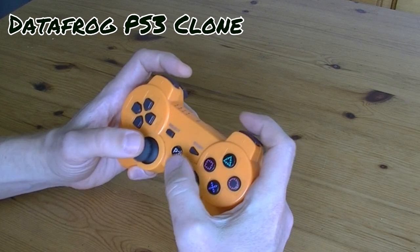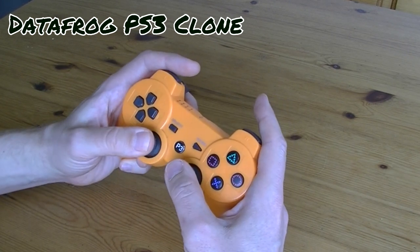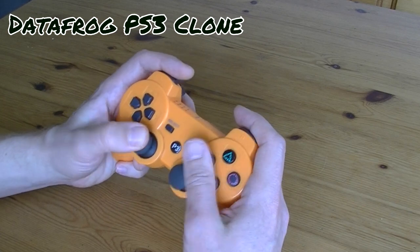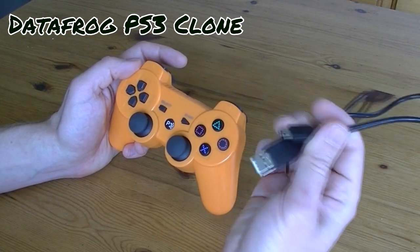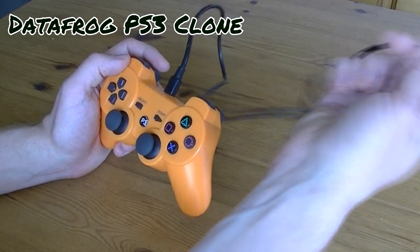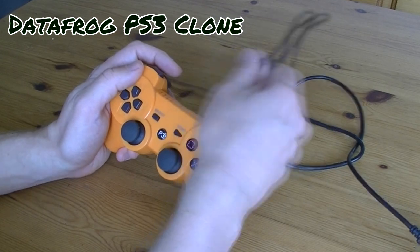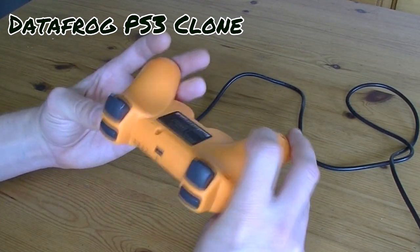This pad is from Datafrog — I got it from the AliExpress store. It's a pretty decent clone, actually, but it misses the 6-axis feature. Same as before, we need the cable to plug in. Pretty decent pad, I don't mind this one.